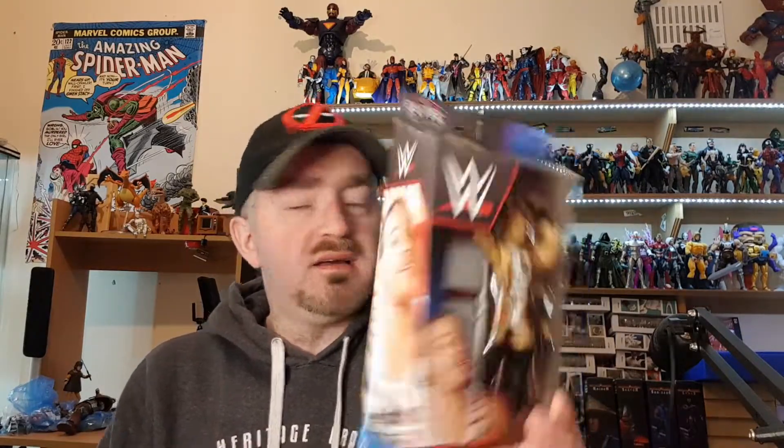Welcome everyone to Bryan's Action Figure Reviews. Today I've got a brand new WWE Elite Collection review, and it is the one, the only Rob Van Dam — Elite Series 91 RVD. When the invasion hit, it wasn't a very successful storyline, but he was one of my favorite guys to come over. He was really different and unique to everything WWE had at the time of the purchase of WCW.